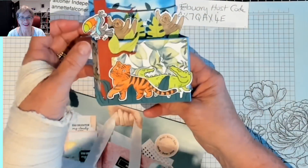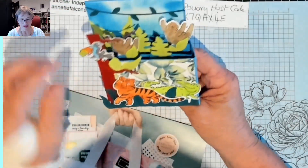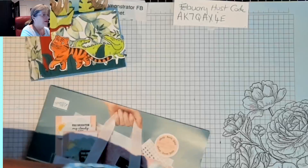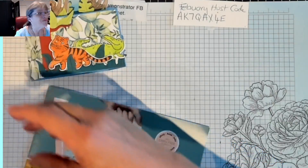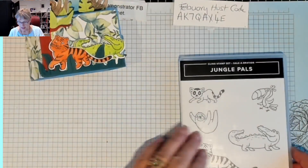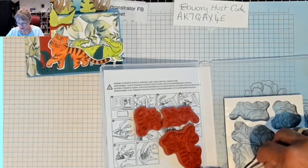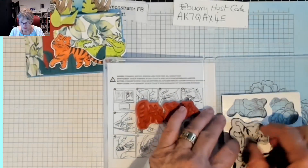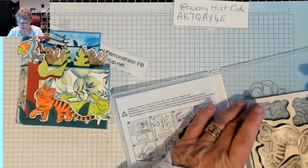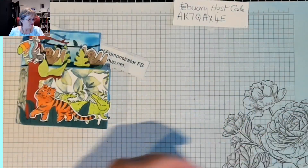Look at the little crocodile coming out hiding from the leaves. And then you've got the toucan and two sloths — I didn't realise they hung around in trees like that, but obviously they do. This is the stamps, and this was the free stamps when I spent $90. To buy your designer paper, your DSP, card stock and things like that — you might as well get it now and have some put away.